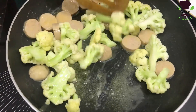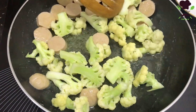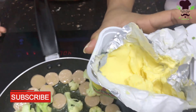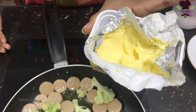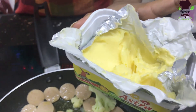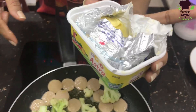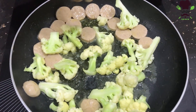Then we will cook a little bit. We will cook with margarine. We will put the butter in and make the seasoning.